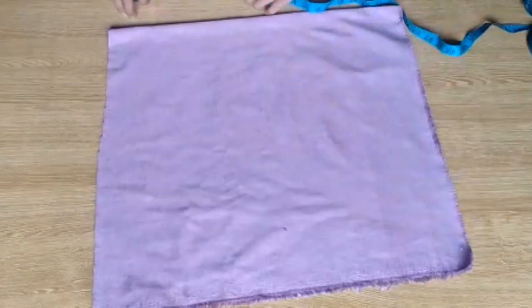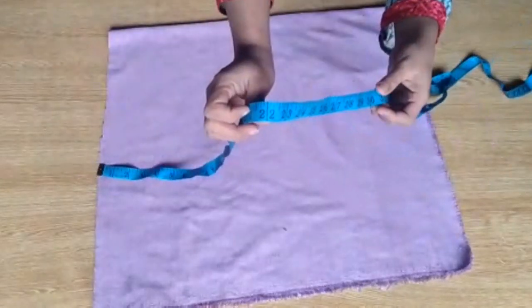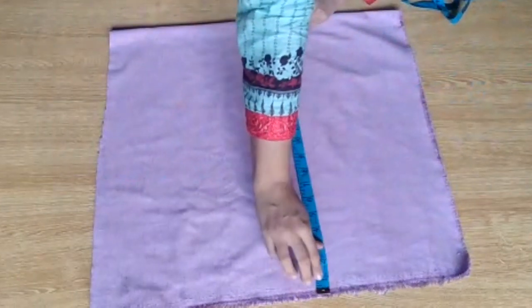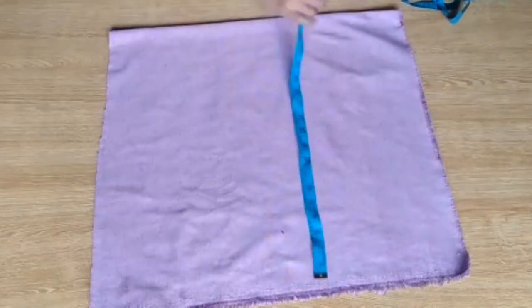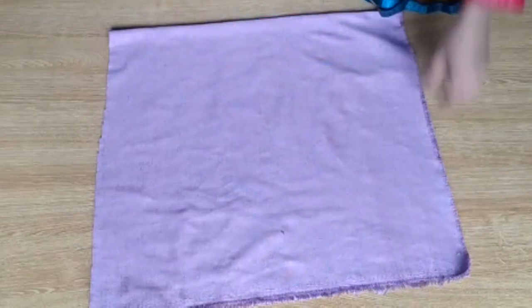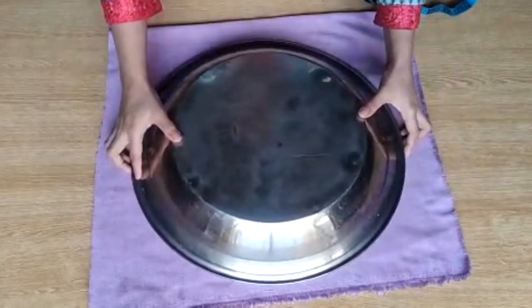I have taken velvet fabric and I have double-folded it. First of all, I will show you how to cut out the circles. The length and the width are the same — like 20, 21, and 22 — so 21 is one side and 22 is the other side.